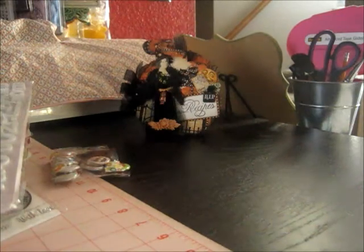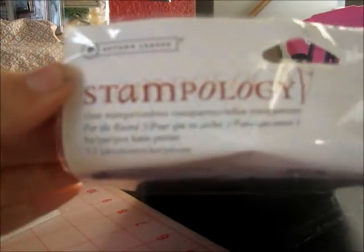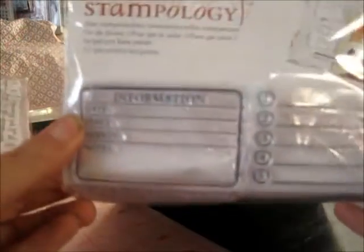And then the last thing I got is a Stampology Autumn Leaves Stamp Set. It's got all kinds of places for journaling — this one looks like it has lines, and you can select the different ones that apply. I'm hoping to start doing Project Life next year; I've been inspired by a lot of ladies who have been doing it. Bonnie said in her video that she thought these would be great for Project Life, and I agree.